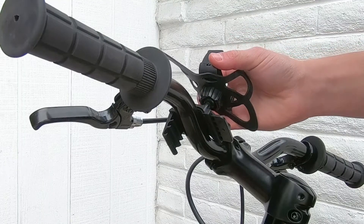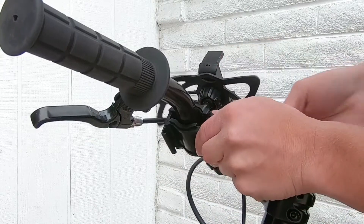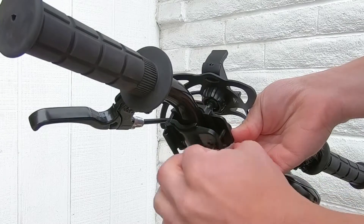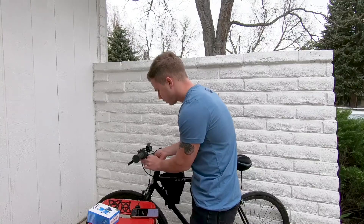Put the top part of the bike phone mount on the handlebar. Bring the bottom part of the bracket up underneath, and then use the shorter of the two screws and thread it up through the bottom.